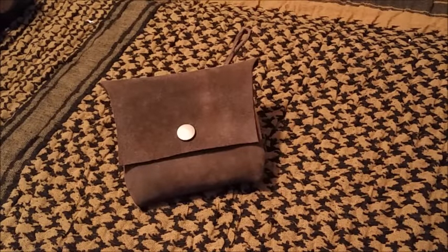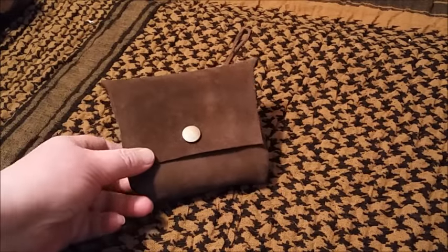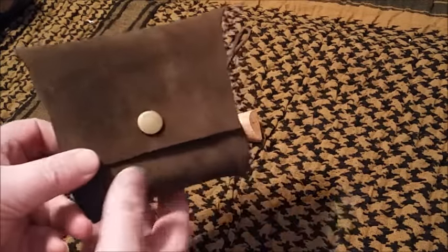Hey everybody, this is Dawn. I just want to do a real quick video to show you the updated Altoid tin pouch. I had a lot of people requesting that I make them with a belt loop on the back, so I went ahead and did that, and I wanted to just show them to you.